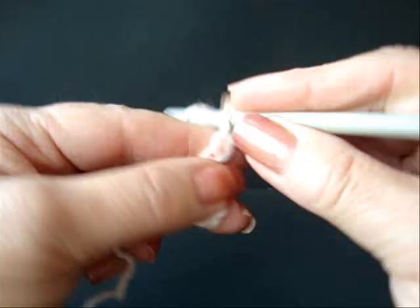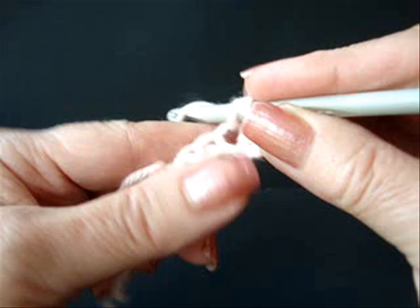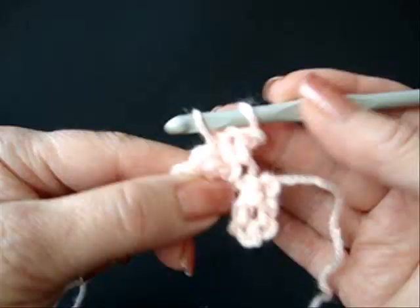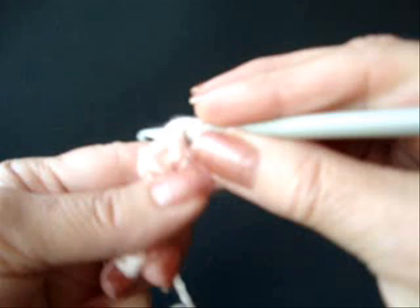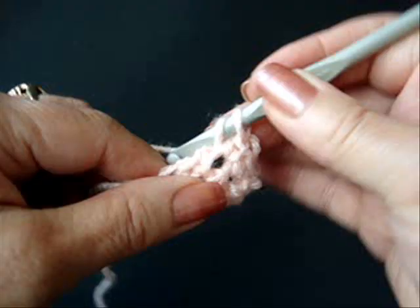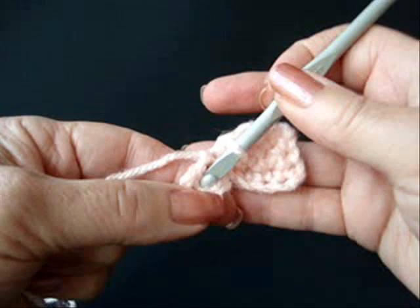Chain five. Single crochet in the second stitch from the hook and in each stitch of the chain. Chain one and turn. Single crochet in each stitch — 1, 2, and 3. Chain one and turn. Single crochet in each stitch. And that forms the first petal.